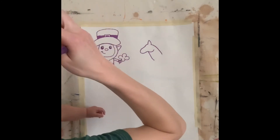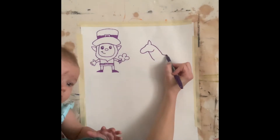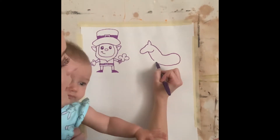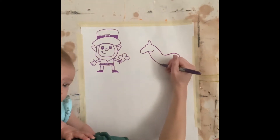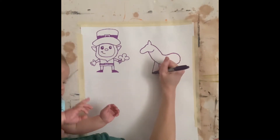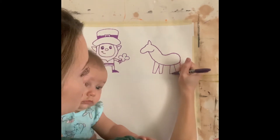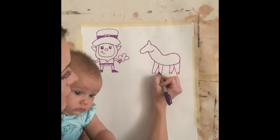Let's draw the body of our unicorn by looping it on around. We're going to do a curve, a dip down and a curve around, and we'll just come and connect it on up for the belly. Then we're going to add four little legs: one, two, three, and four. So let's add hooves by drawing straight lines across those all.